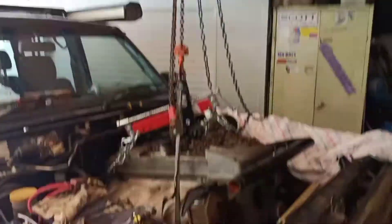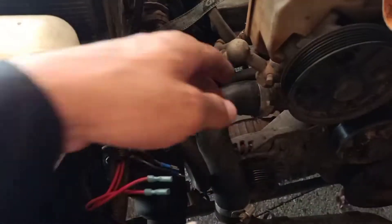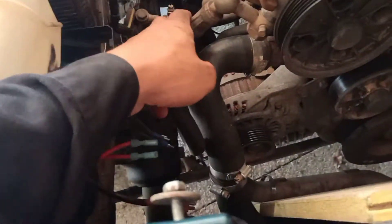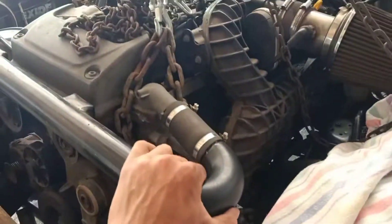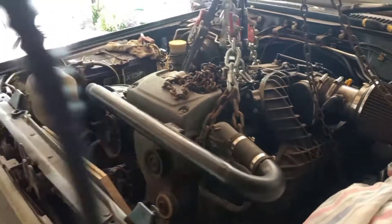I managed to find the chain block, undone all the engine mounts, taken the aircon compressor off. I've still got a couple of lines here that I'll undo when I come up, and an alternator plug, but I've just pried the gearbox apart so she's all ready to come out now. Getting there.